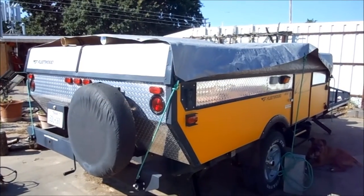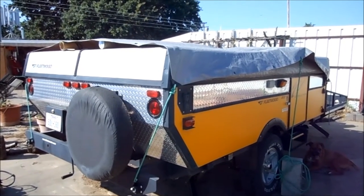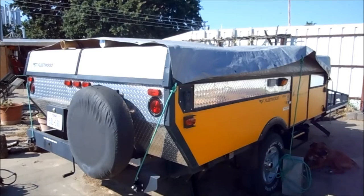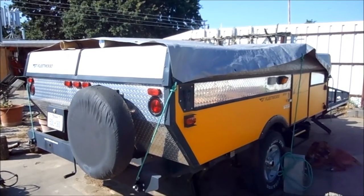There were two things they told me when I first got this. They said always put it in a cool, dry place whenever you're not using it. And I thought that was a joke, because what's a camper if you can't take it outside?